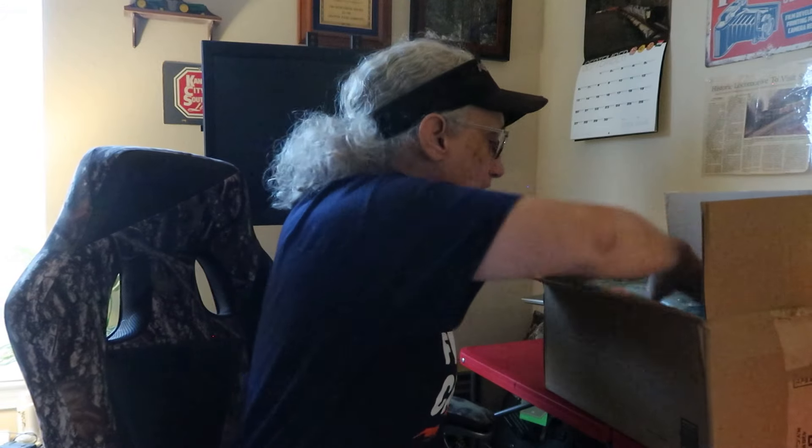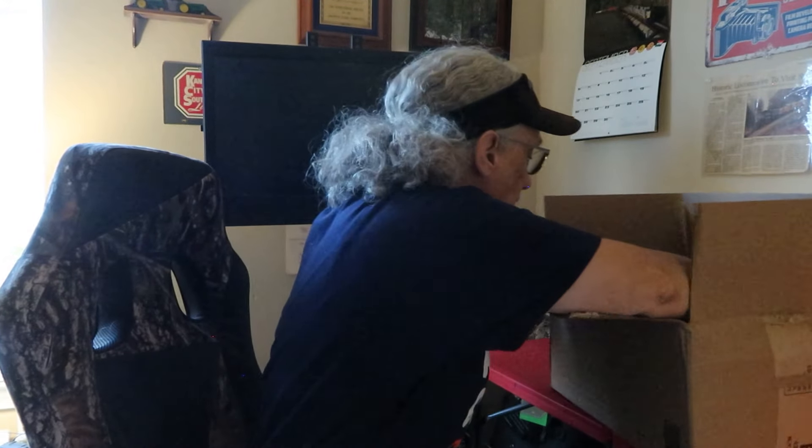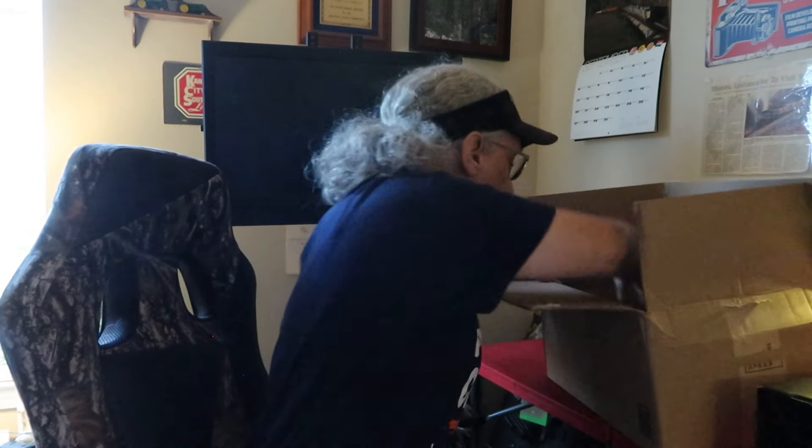We're going to open this up and reveal what it is right now. Okay, there's packing — this is the Nikon Z30. It also comes with a battery charger, and there's also a lens in here. There's a card from the place I bought it. Now let's set this box aside and open this baby up.